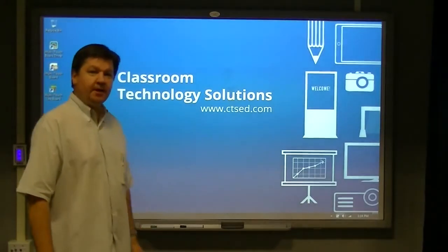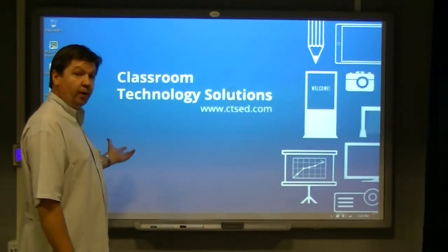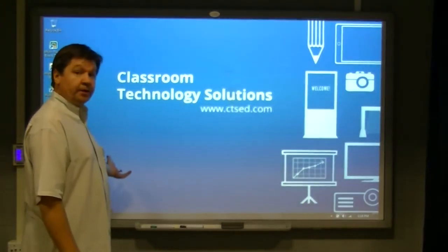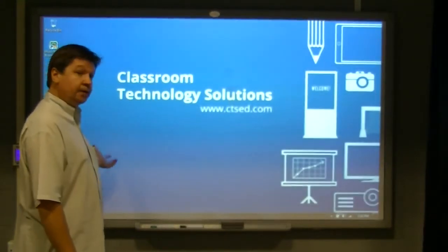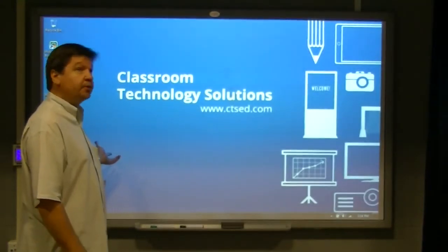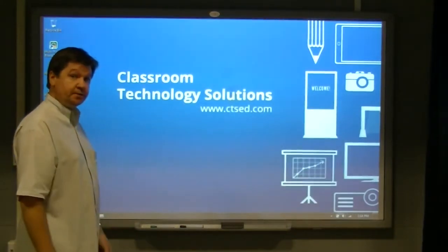Hello, I'm George with Classroom Technology Solutions, here with our 89-inch interactive whiteboard. This whiteboard connects easily to a computer using a standard USB plug, and then the image is projected with an overhead projector. This is one of our short throw projectors that this is being displayed with.